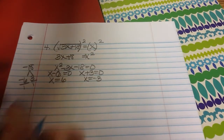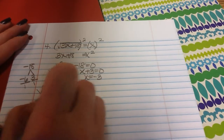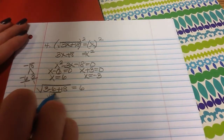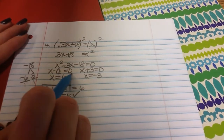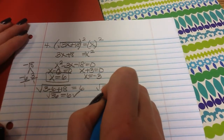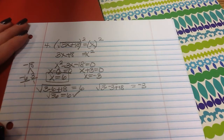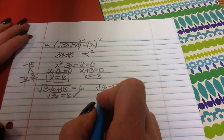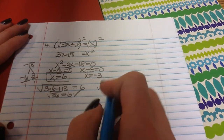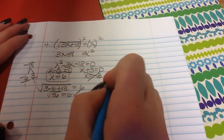Just like always, we check. 3 times 6 is 18, plus 18 is 36, square root of 36 is 6. Yes, that works. Checking negative 3: 3 times negative 3 is negative 9, plus 18 is 9, square root of 9 is 3. Does that equal negative 3? No — so x equals negative 3 is an extraneous solution.